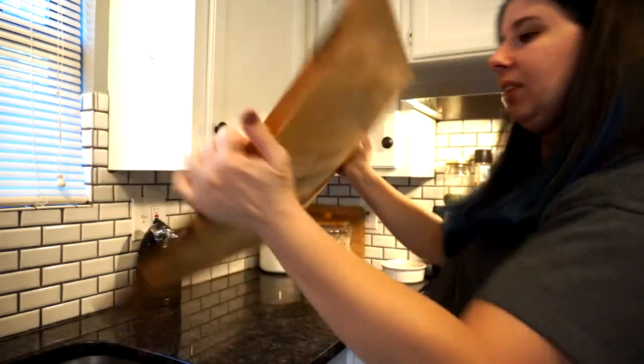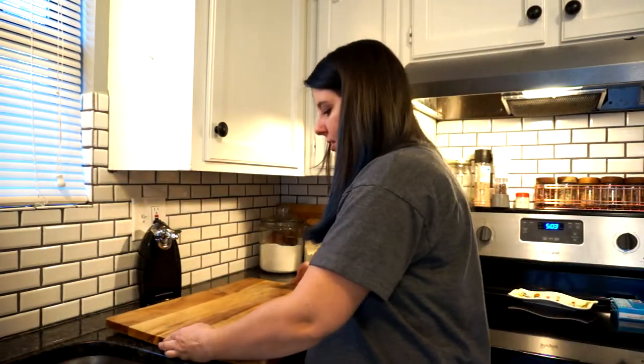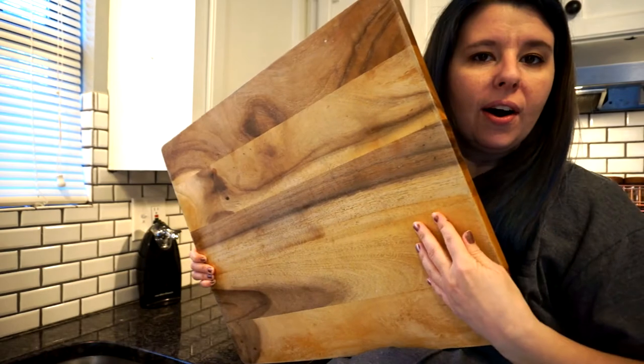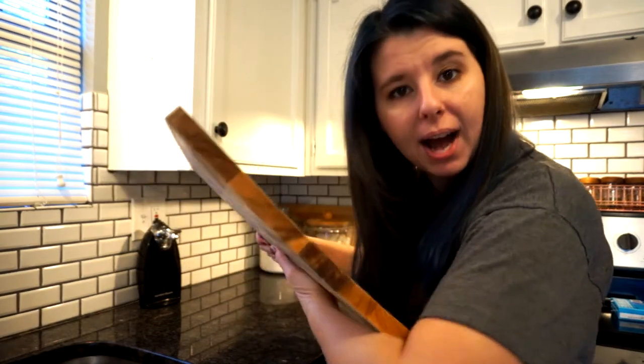Let me show you. See how that's curving? It's curving like this, so when you have it sitting on your counter, it's curving up. What it means is that there is more moisture on the side that is hitting your counter than the top. So the top has been able to dry out but the bottom has not.